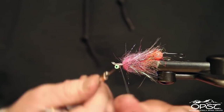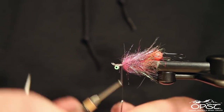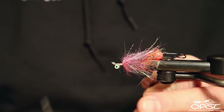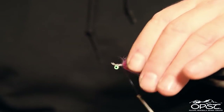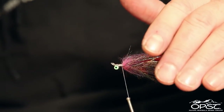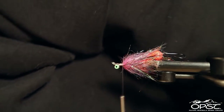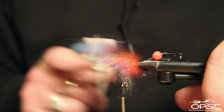Run your thread all the way forward tying in that loop, and come back on it just to give it a little bit more durability. There goes that dubbing spinner on the floor again — man, those things are tough. We're just going to brush this out.